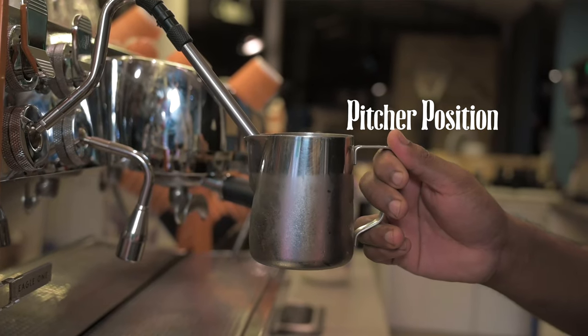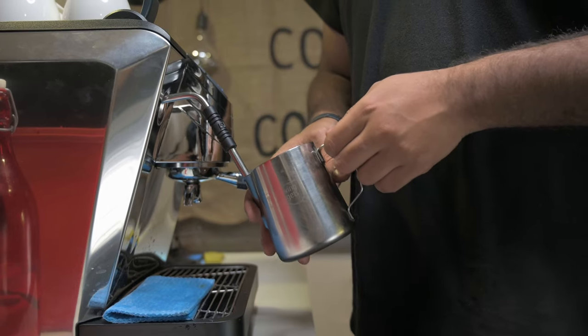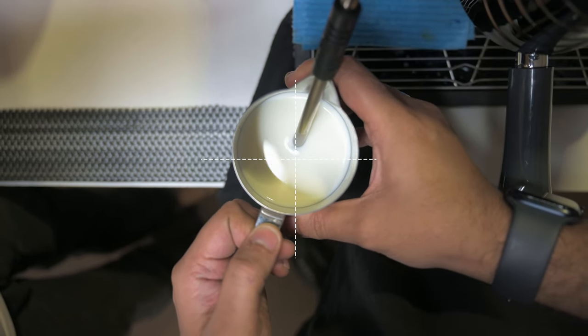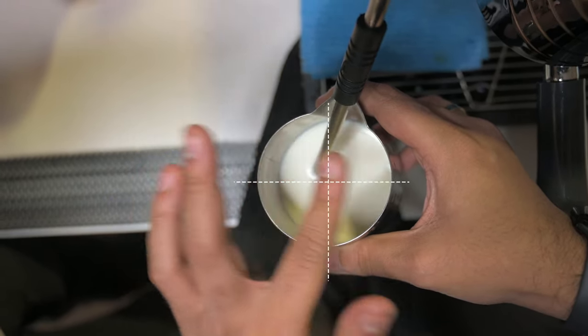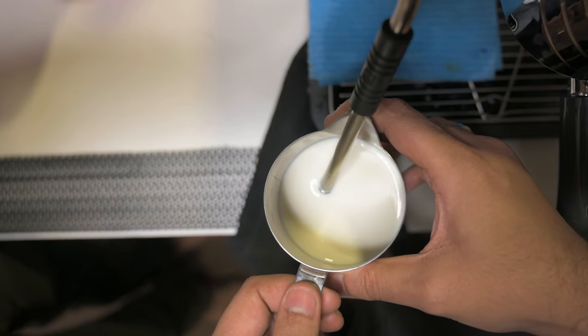Get your steam wand and milk pitcher in a good position to begin. Here's a technique I call '150 and 25': put the steam wand on the spout, let it touch the metal, scrape through the entire metal down to the bottom — that's 100%. Move the steam wand to the center with the tip touching the base of the jug — that's 50%. Then tilt it so on the left side of the steam wand is 25% of the pitcher and the right side is 75%. Finally, pull the pitcher down so the spout is just below the surface of the milk.